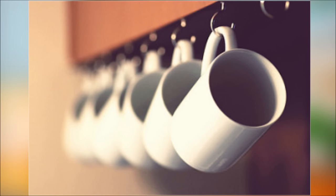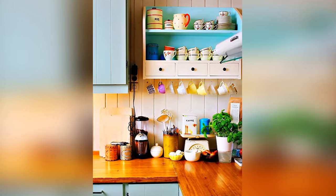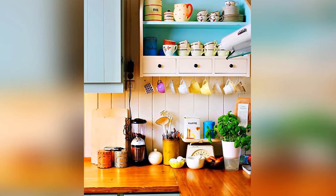5. Hang mugs and teacups on hooks. Do you have a mug or tea collection threatening to overwhelm your cabinet space? Take a cue from these photos and hang them on hooks instead. This look is particularly fetching with brightly colored mugs or teacups, but simple white has a charm all its own.